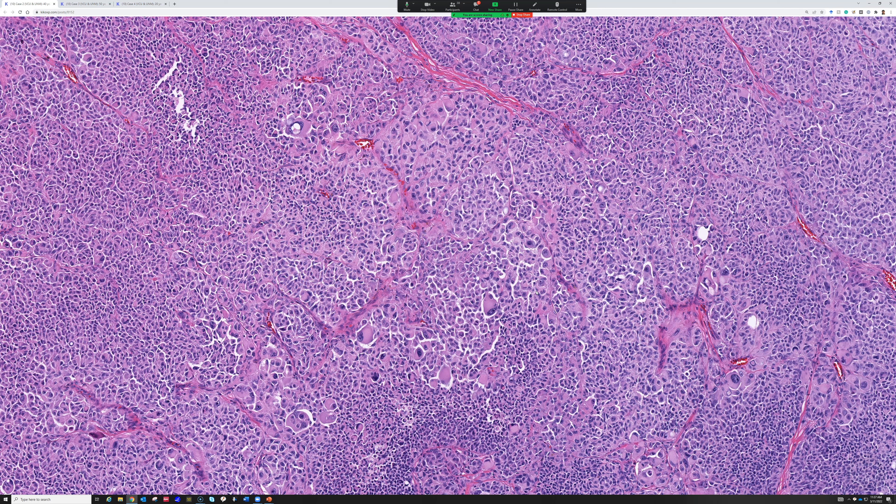I personally don't use PRAME on metastatic lesions, because in that setting I already know this is malignant. All I'm trying to figure out is whether it's melanocytic differentiation versus carcinoma or something else. PRAME is helpful for deciding cancer versus not cancer in melanocytic lesions. Here, the cancer question is answered — the question is whether it's melanocytic versus another type of cancer. So I wouldn't use PRAME in this setting.